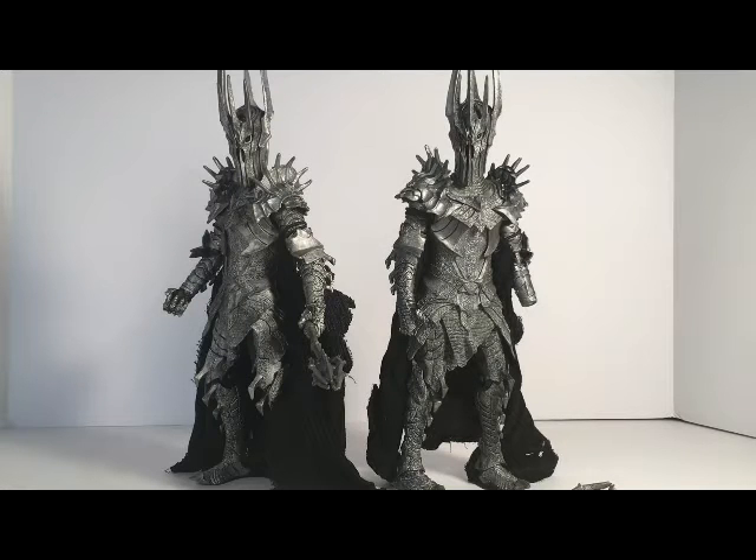In today's video I am going to do a comparison of the Lord of the Rings Sauron figures by Toy Biz. The figure on the right comes in a three-pack with King Elendil and Gil-Galad.